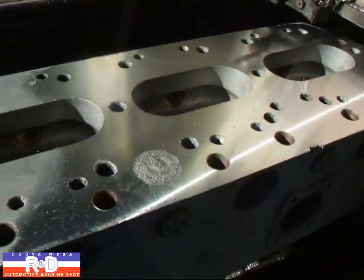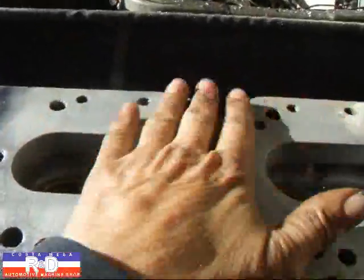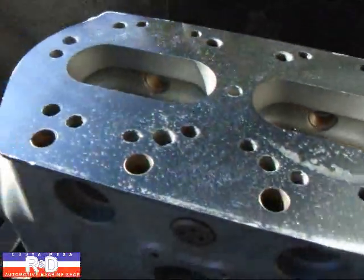As you can kind of see, it's getting better here. Still got a little bit to take off here, but we're looking a lot better than we were.